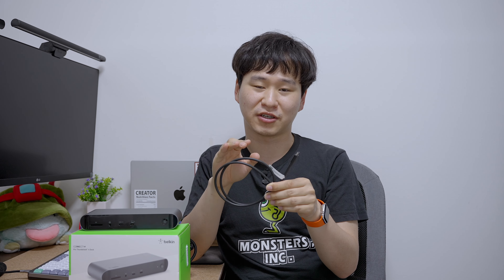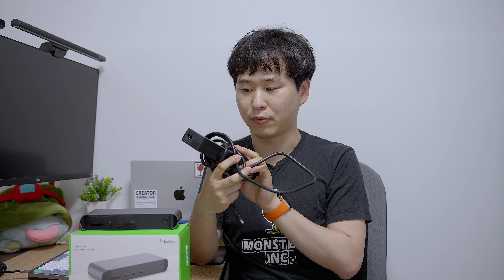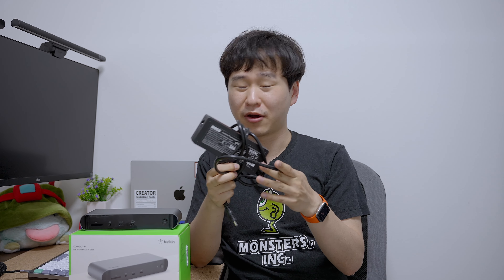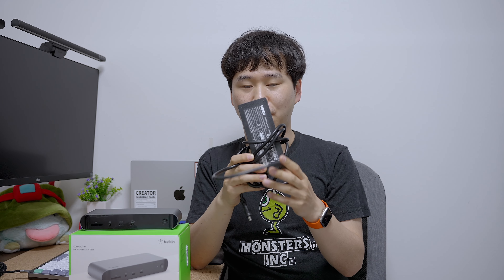And obviously you will find a power brick. This power brick does 120 watts. For the given wattage, I think it's a little big, but it's a dock so the size and weight is not too big a problem for what it does.